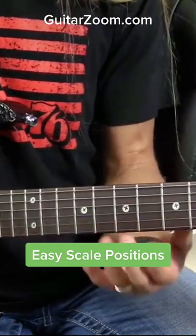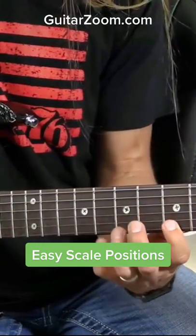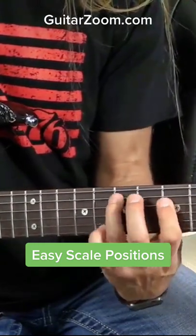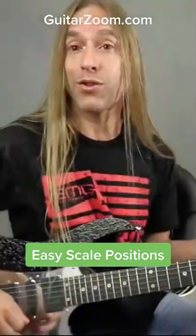And then I've got the G, which would be this position, which in my brain is what I refer to as the third position.